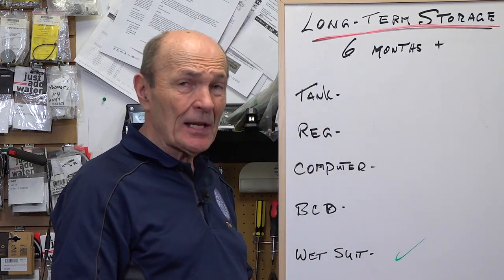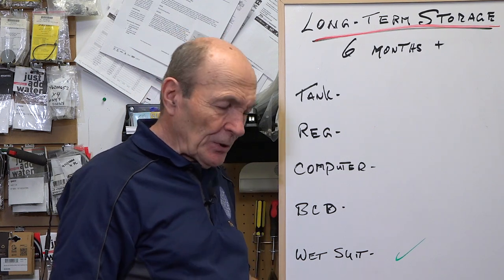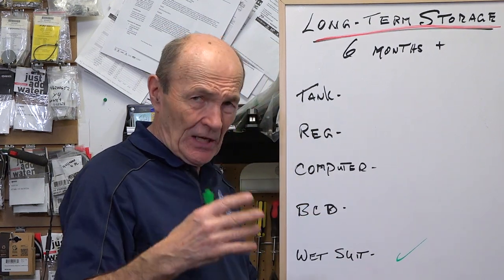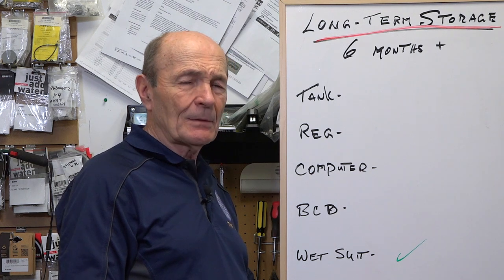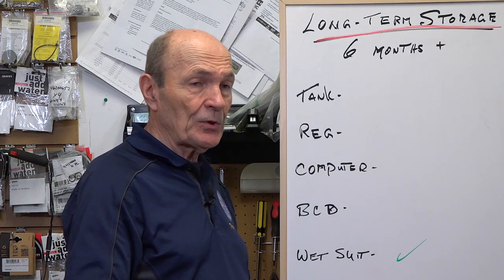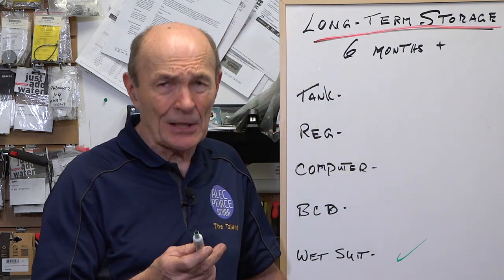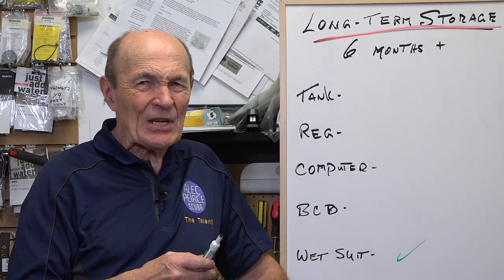The buoyancy compensator is kind of the same. Buoyancy compensators are made of fabric too, so you can put them into a dive bag, but you ought not to put a lot of stuff on top of them. The most important thing to make sure your gear lasts a long time? Rinse and dry it. Clean it — there's actually other materials you can use to clean the inside of a buoyancy compensator. There's one product called BC Life — good idea.